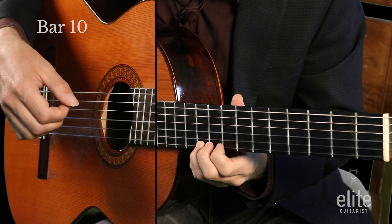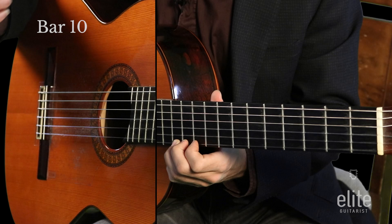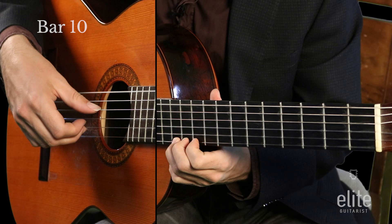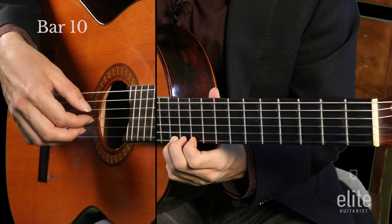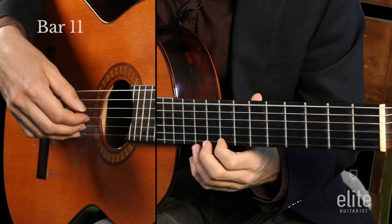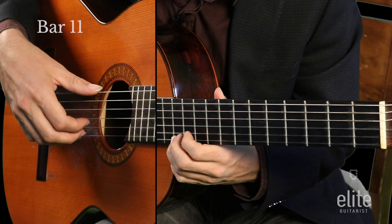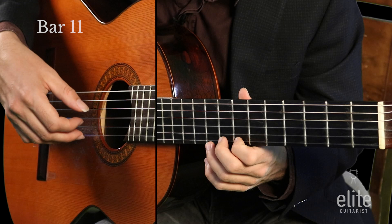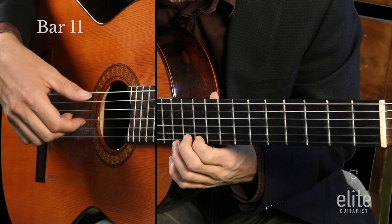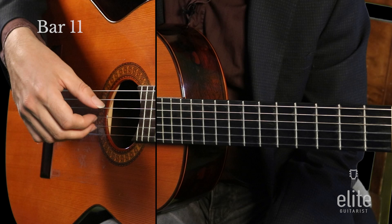I'll save the rest stroke for measure ten and add vibrato so it really pops there. The high E is at the twelfth fret of the high E string. Then low E in the bass, open G, low E in the bass again, open B, open G, open B, then back to D. I like to use my first finger there so I can slide down into measure eleven. Notice how I'm barely playing that open G and open B so the melody really pops. You can practice that just by playing the melody by itself.